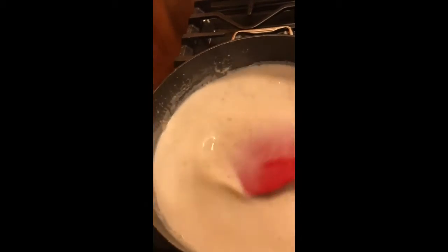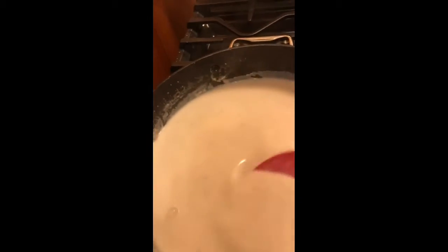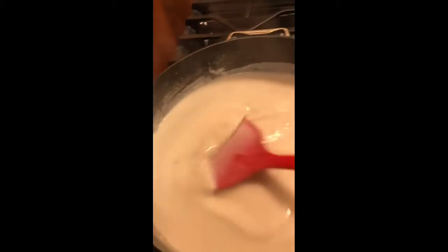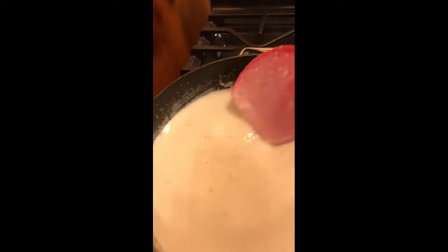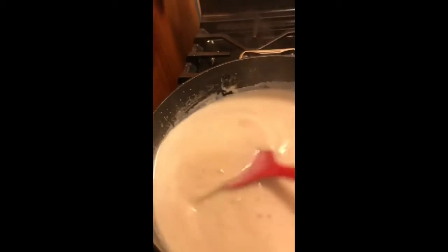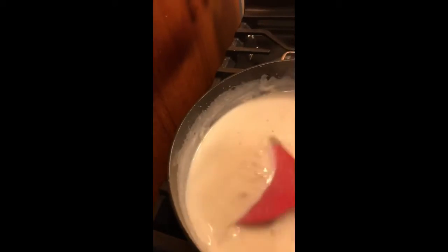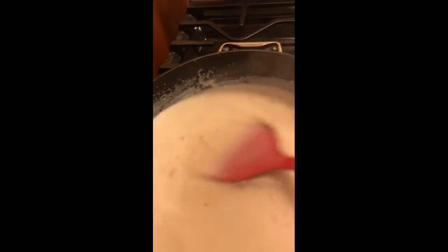That was about maybe a half cup of flour altogether that I put in there. As you make this you'll see it's up to you how much more you want. That was about two tablespoons of oil that I added to make sure there was enough for all of the roux — or gravy at this point — to the desired consistency.